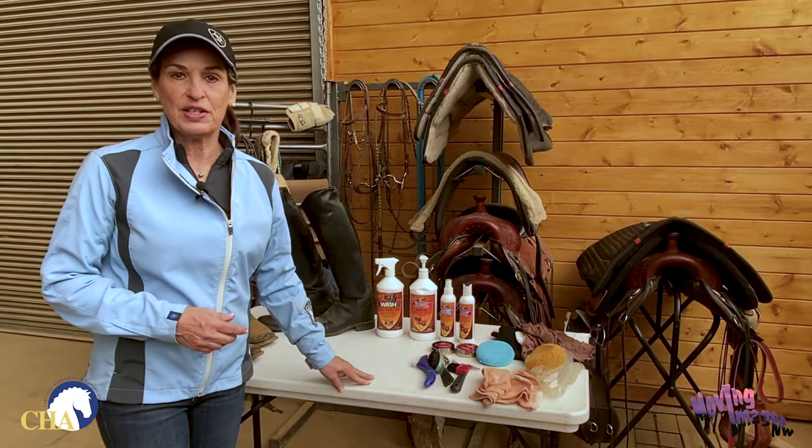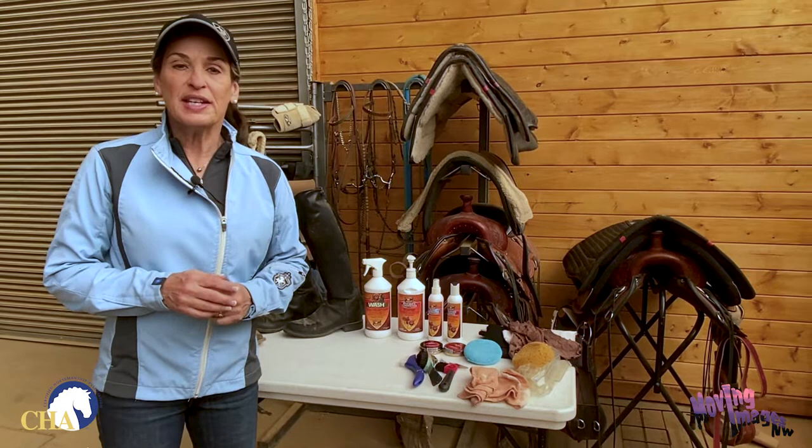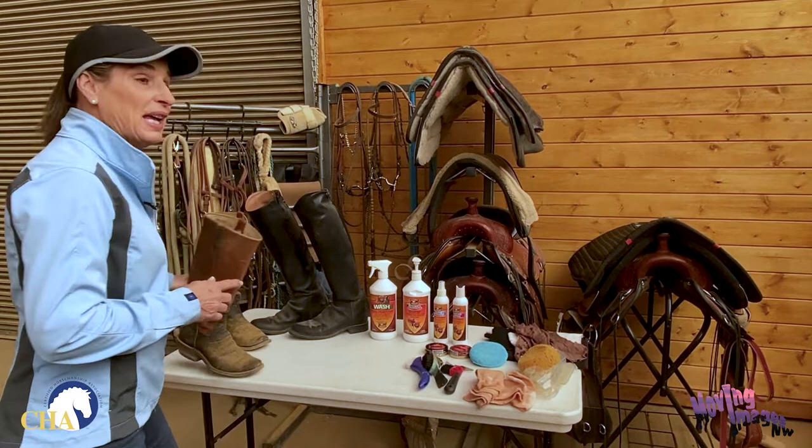I'm Julie Goodnight with a safety tip brought to you by the Certified Horsemanship Association. Whenever you're around horses and especially when you're riding horses, it's important to have safe and appropriate footwear.